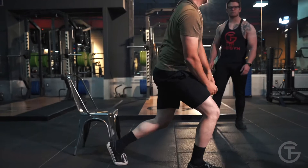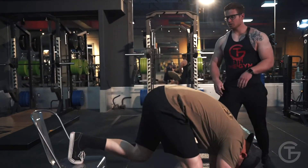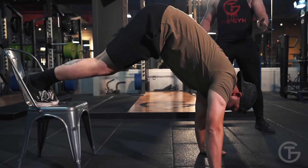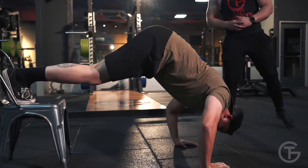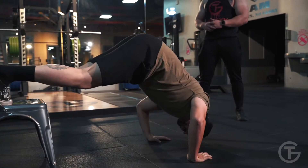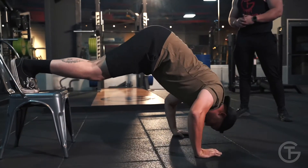We're gonna start off with the pike push-ups. Go ahead and get ready. You're gonna do pike push-ups till failure — as many as you can, whether it's two or ten. Good. Make sure you breathe. Keep your elbows slightly out, don't tuck your elbows too much.